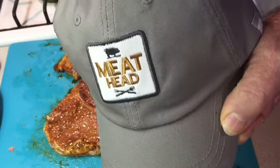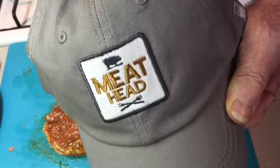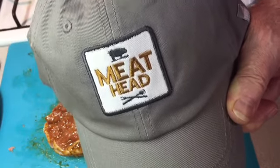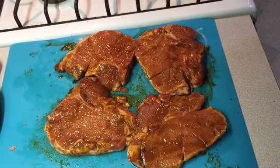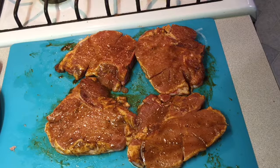I also had a subscriber send me this hat, and I sure appreciate that gift — thank you so much. When the pan gets hot, we'll bring you back.